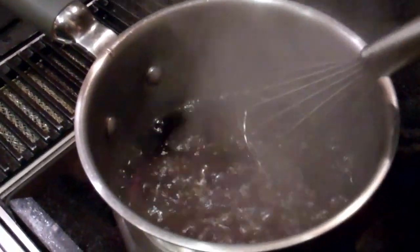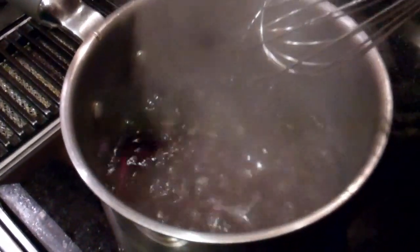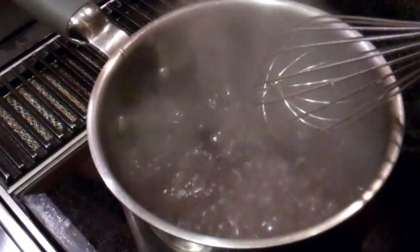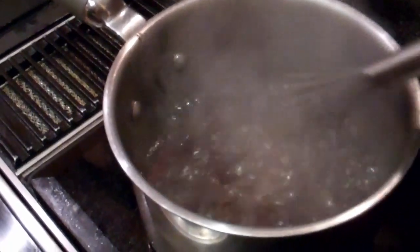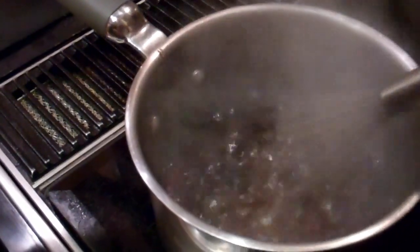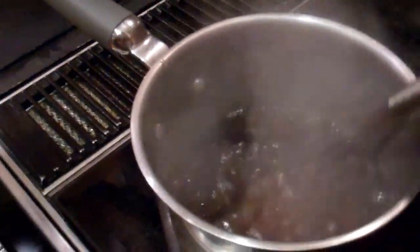It's boiling now! It's definitely boiling now. Don't put your face or anything near it. Do you see this steam here? We got a good boil going — it's extremely hot as well. Oh my gosh, keep your hand away from it. Don't do that, okay?